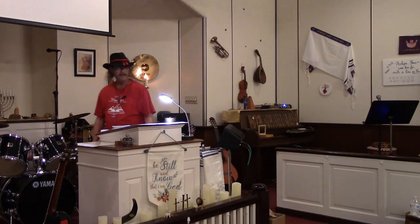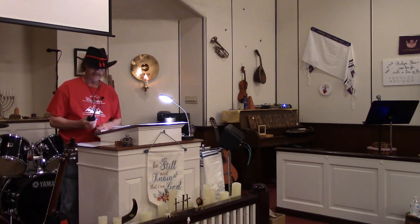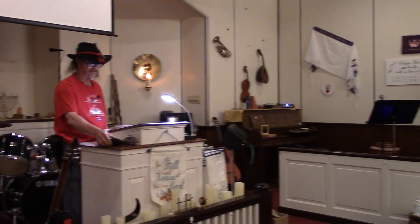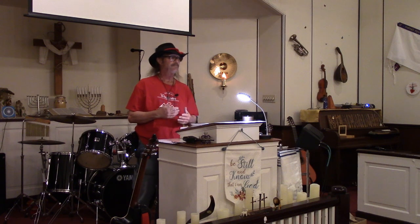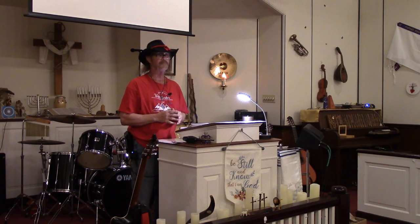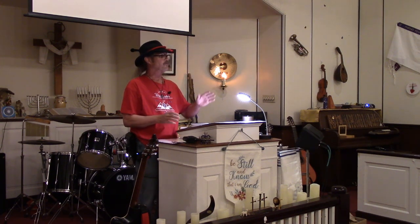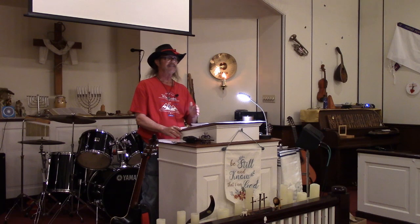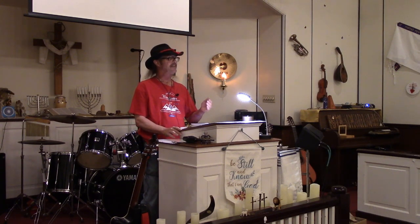We'd like to welcome everybody out for our first training session. I decided I would go ahead and kick it off since we're hosting it, to get the format set because some people are more easily distracted. This is not an open forum where you can raise your hand and ask questions anywhere along the process. We've got a number of things to cover tonight. I'm going to be as clear and concise as I can, and before I go to the next segment, I'll ask if there are any questions.